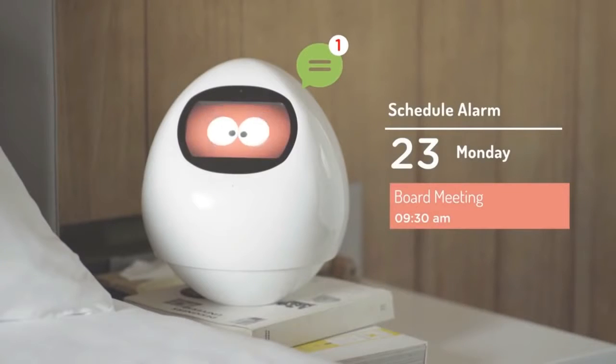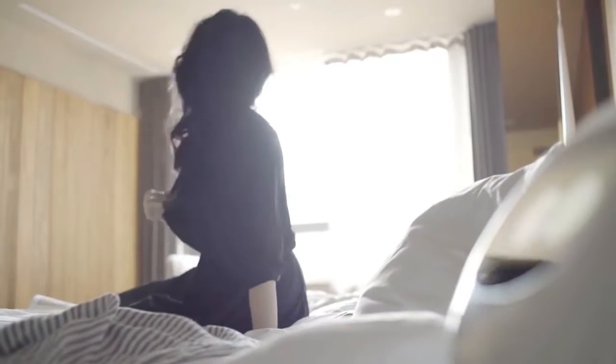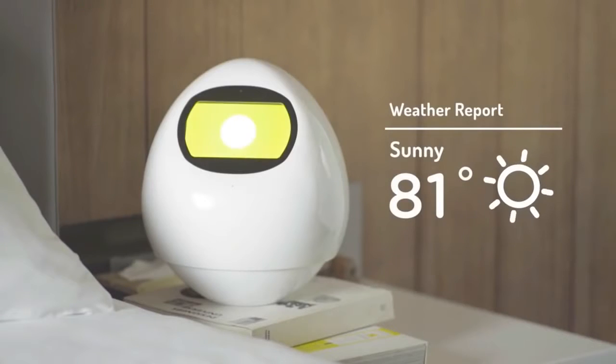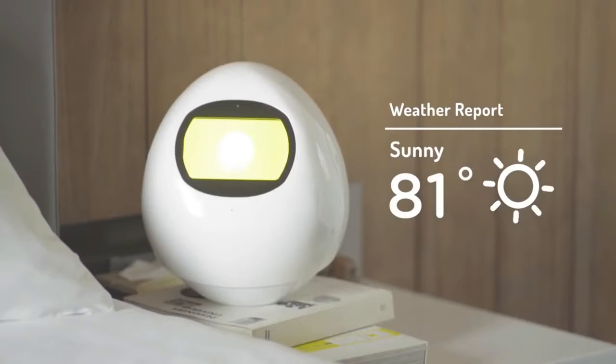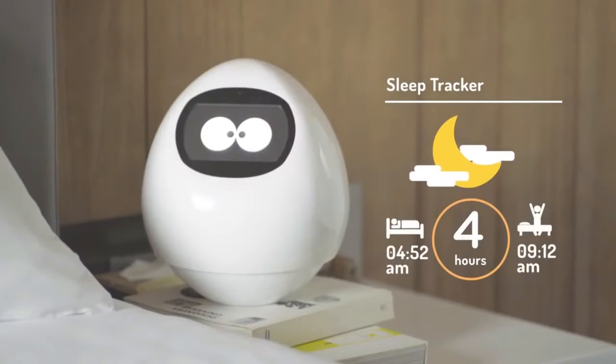Hurry up. Wake up. You got a meeting at 9:30. It's already getting late. Today weather is good. Temperature about 81. Good day to work. You only slept 4 hours last night. Not good. So get home early today. Take some rest.